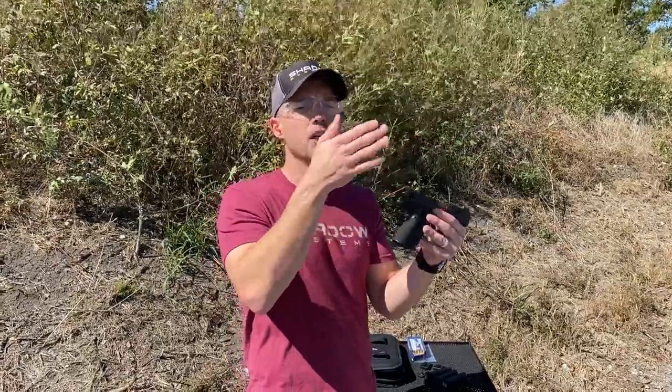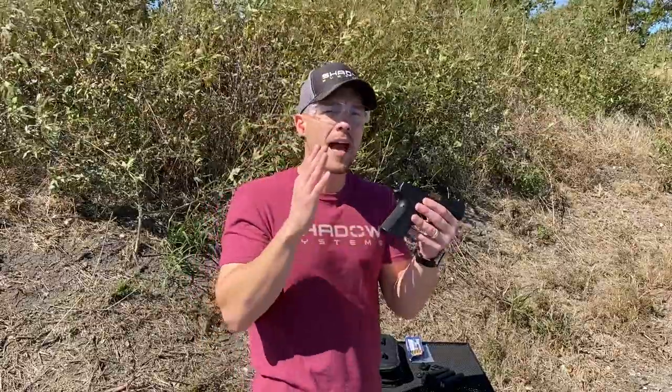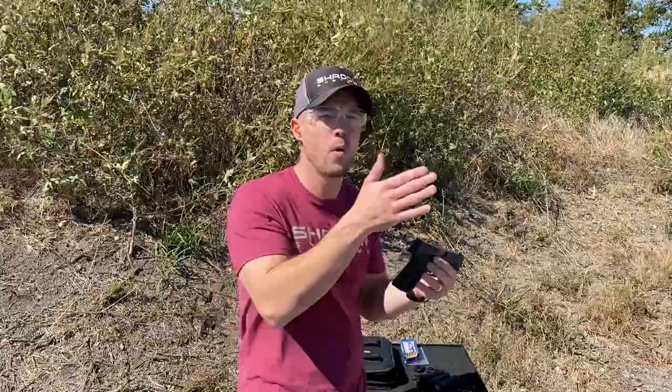It comes with three backstraps. The backstraps are called high, neutral, and low. High meaning it's got a high bore orientation, neutral meaning it's fairly neutral, and low meaning it's very flat on the back like a 1911 might be. The idea is you change the backstrap to change your natural point of aim to make the gun point naturally even if you don't see the sights.